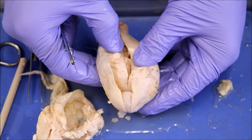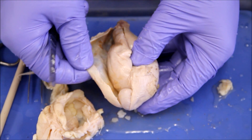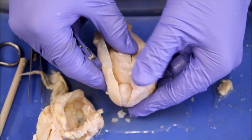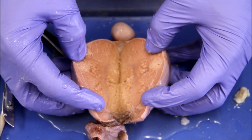Now that we've made our coronal cut, you'll notice that the outer sheath was very tough and is mostly made out of collagen. Once we get that off, the tissue underneath is much easier to cut through.